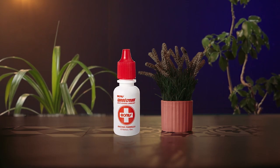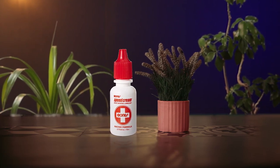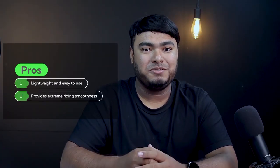This is the go-to skateboard bearing lubricant for professional skaters. Pros: lightweight and easy to use, provides extra riding smoothness. Cons: you must clean old lubricant before applying a new one, and it doesn't last as long as heavy-duty grease or oil lubricants.